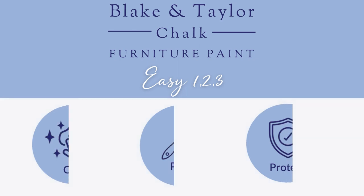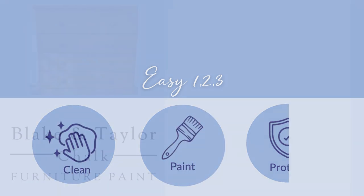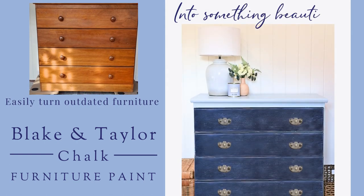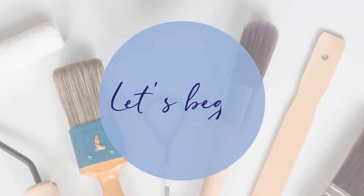It's as easy as one, two, three. Just clean, paint, protect. Turn outdated furniture into something beautiful. Let's begin.